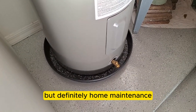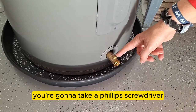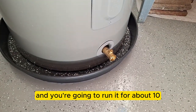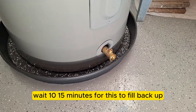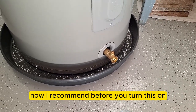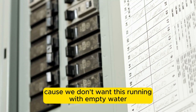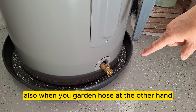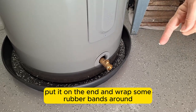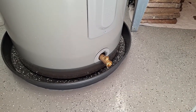This next part isn't part of the four-point, but it's important home maintenance. Your owner's manual will tell you to flush the water heater at least once a year: attach a garden hose to the drain valve, use a Phillips screwdriver to slowly open it, and let the water run for about 10-15 minutes. I recommend putting a knee-high or panty hose over the end of the hose secured with rubber bands so you can see what's coming out and make cleanup easier.